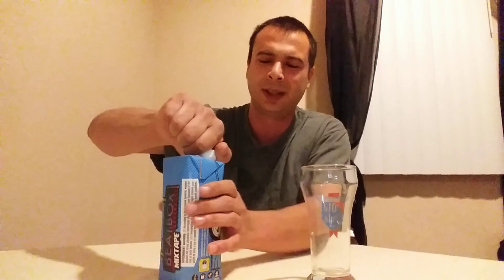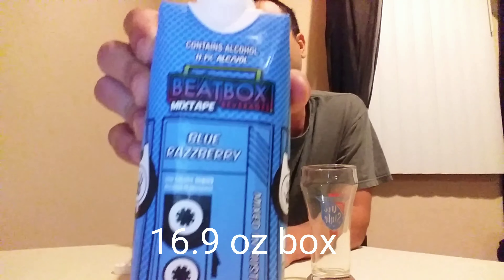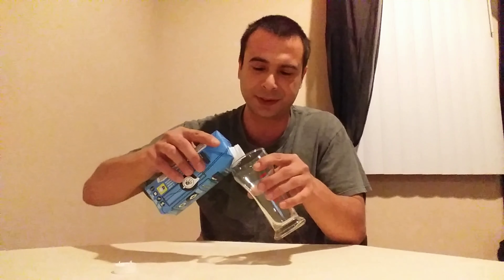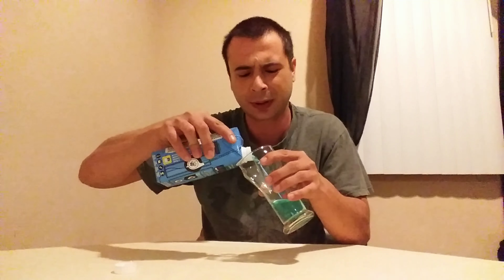I don't know why I picked up blue raspberry. They had pink lemonade or something — should have picked that up, because man, this thing is going to be blue and it's going to turn my doo-doo neon green. It's 11.1% alcohol by volume, so at least there's a nice little kick to it.